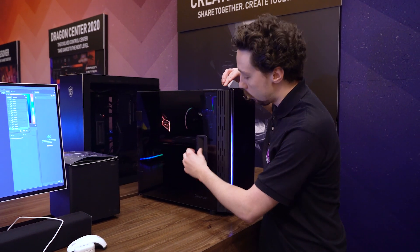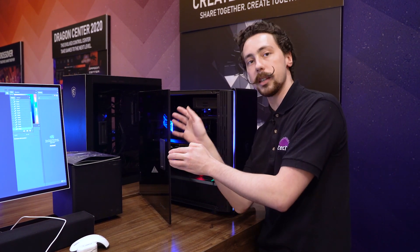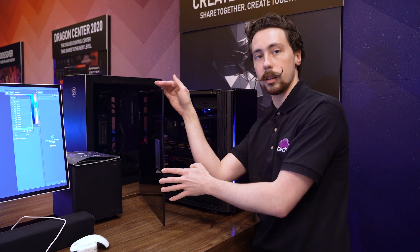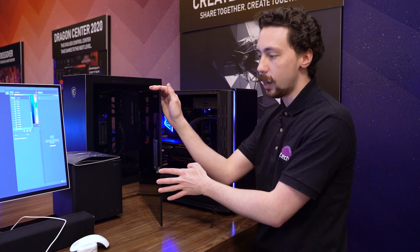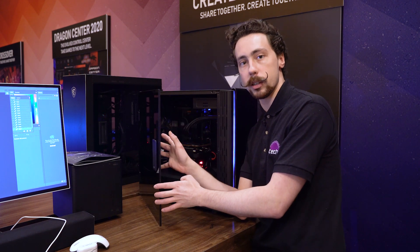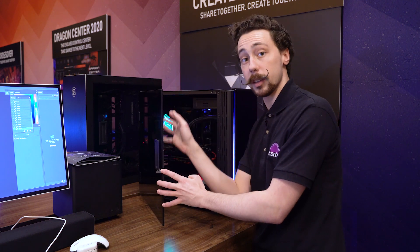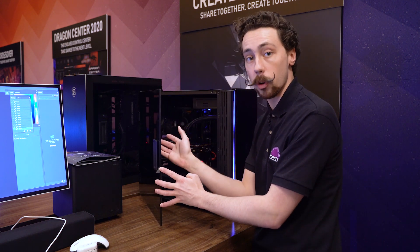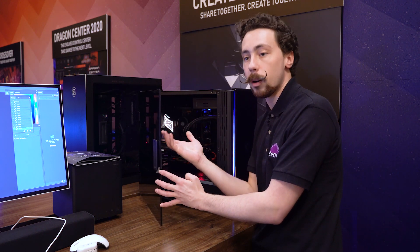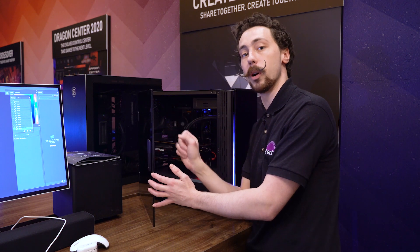There's a hinged tempered glass side panel, and what's interesting is that it's not made from one piece of glass like most panels. It's actually laminated glass — two thinner layers joined together. The idea is that it will be much quieter, letting less sound through by virtue of being two separate layers. It could also be stronger or more shatter-resistant, since if one layer breaks, the other might not. This is all untested, but it'll be interesting to see if other manufacturers follow suit.